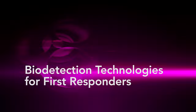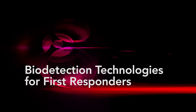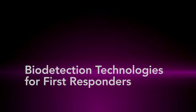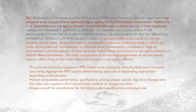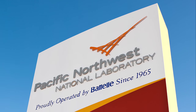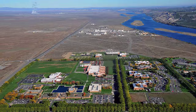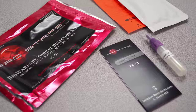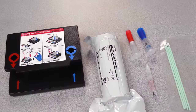Every day, first responders across the nation face suspected biological threats that require quick, decisive action. To help first responders choose the right tools for suspicious powder incidents, Pacific Northwest National Laboratory issues an extensive list and description of commercially available hand-portable bio-detection and sample collection technologies.